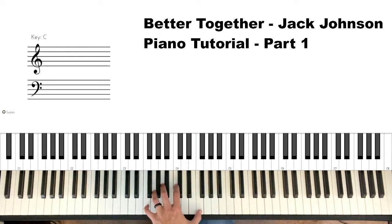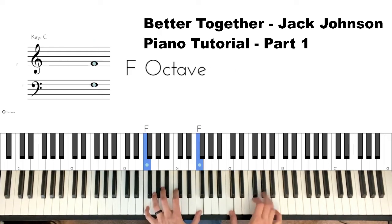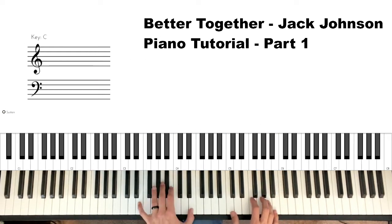The left hand is doing an F and a C. Oh, I'm sorry — it goes to an E.